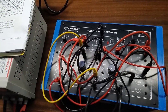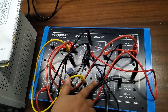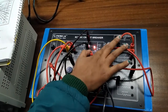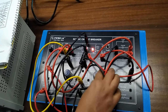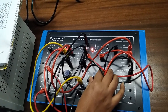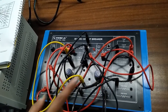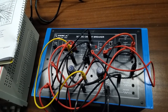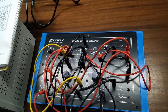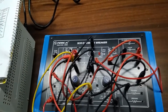Similarly, we can do the same experiment for over-current using the over-current potentiometer. Turn on SCR2, then increase the potentiometer clockwise. We can see that as it reaches the peak point voltage, SCR2 automatically turns off because SCR1 is triggered automatically — we did not need to press the button to turn on SCR1.